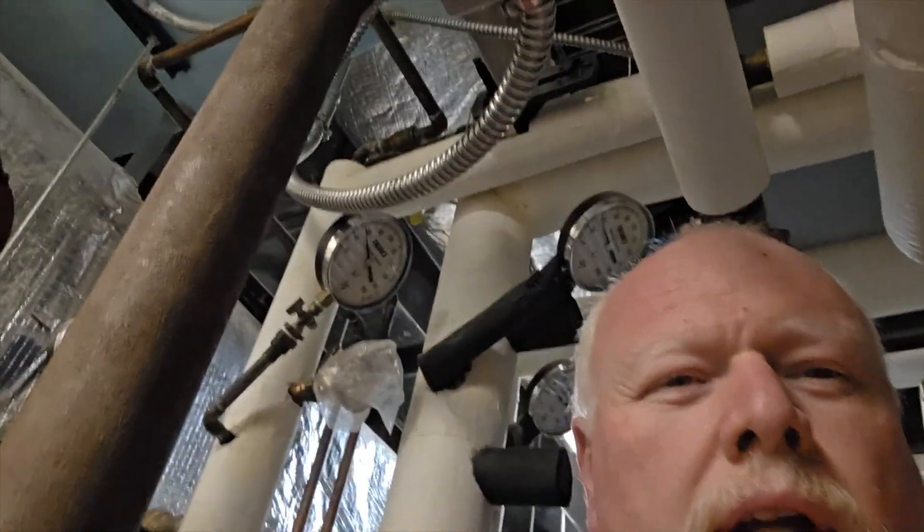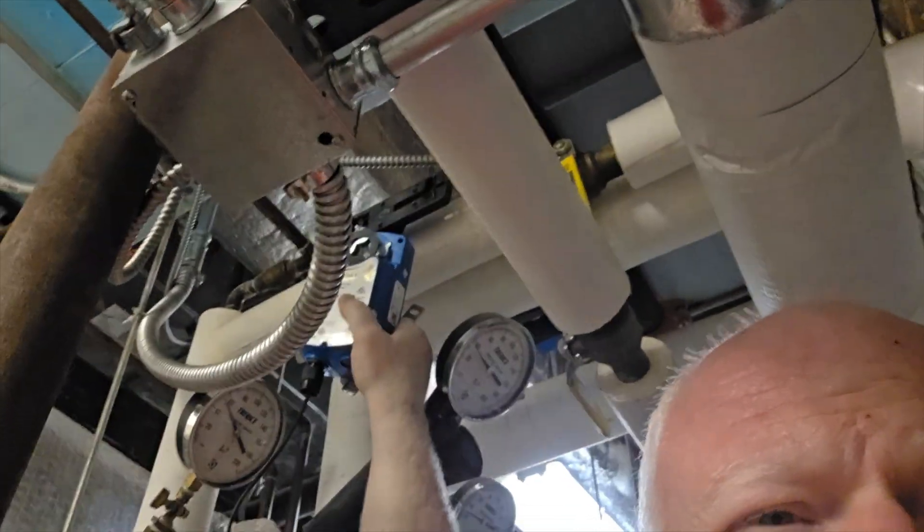Here is a short video — we have a problem with an actuator. You can kind of see the bracket right here; the one in my hand is what we're going to be replacing it with.